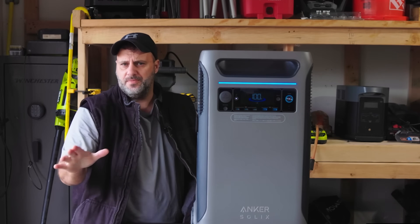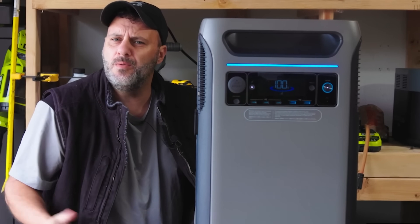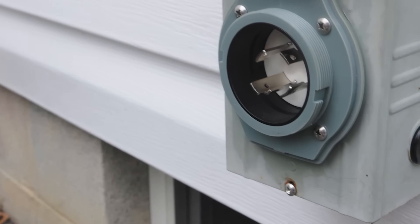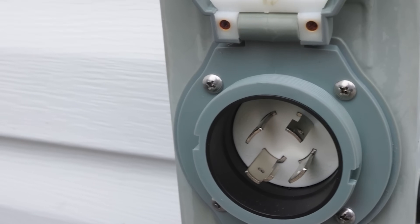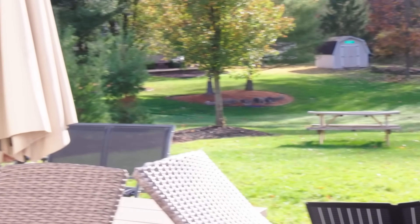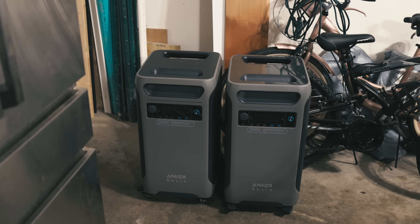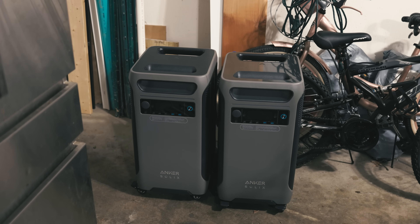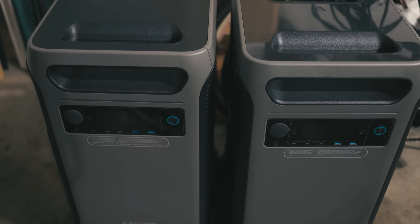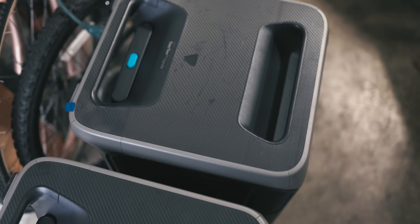A couple months ago I did a video on the Anker Solix F3800 — I think it's one of the best battery banks on the market today and that video got about 450,000 views. In the comment section, a few people said you couldn't run a whole house, even though I clearly showed that you could. In today's video I'm going to do the same thing but expand my system. The question is: how long can I run my whole house? I want to add a second unit and do a whole day test on not one but two Anker Solix F3800s to see exactly what these things can and cannot handle.